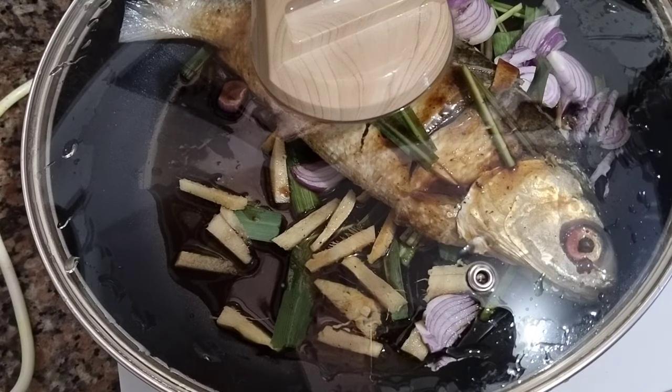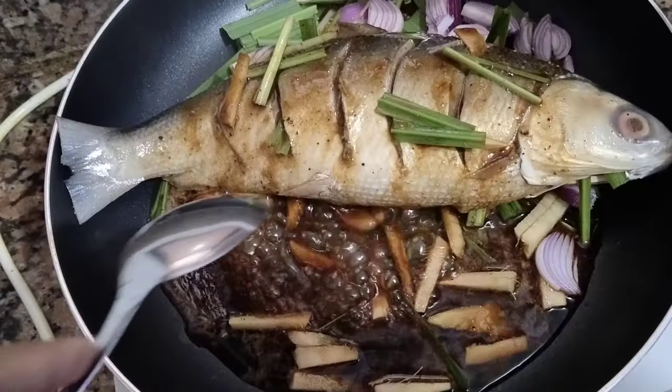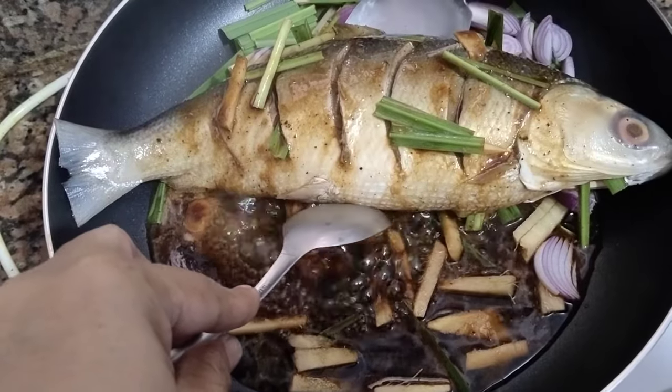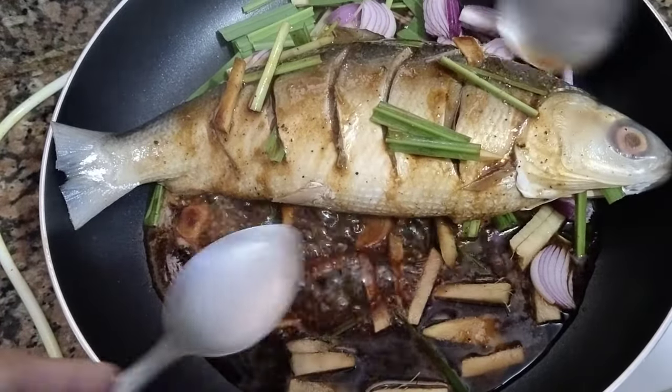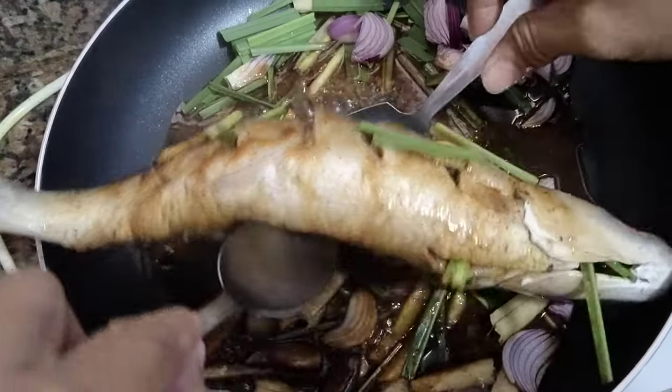Iluto lamang po natin sa mahinang apoy. Baligtarin rin lamang po ang bangus para mas ma-absorb ang ating pampalasa.